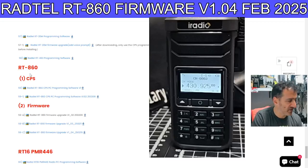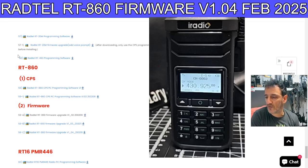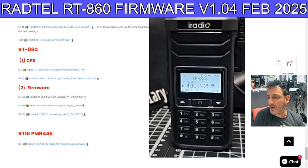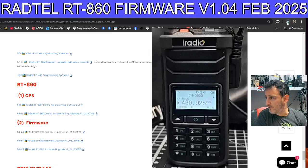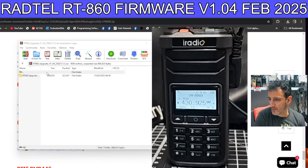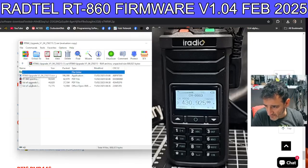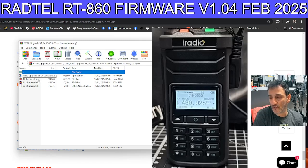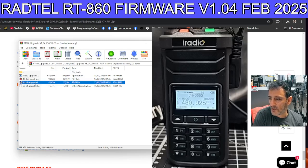Welcome back to my videos on the Radtel 860, also the UV88 by iRadio. There's some new firmware version 1.04, so let's download it. After clicking, it's gone to my downloads folder. Let's double-click the folder and have a look at what the upgrade says. I notice there are some spectrum instructions so I'm going to look at those as well.